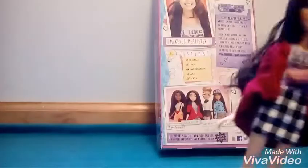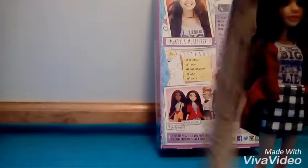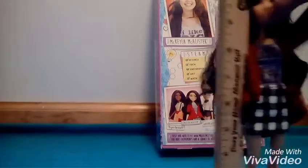She has movement at the shoulder and the hip, she can sit down, and her head can turn. Now we are going to see how tall she is. Michaela is 11 inches. If I would say, Michaela's skirt and shirt curl in the back and they are separate.